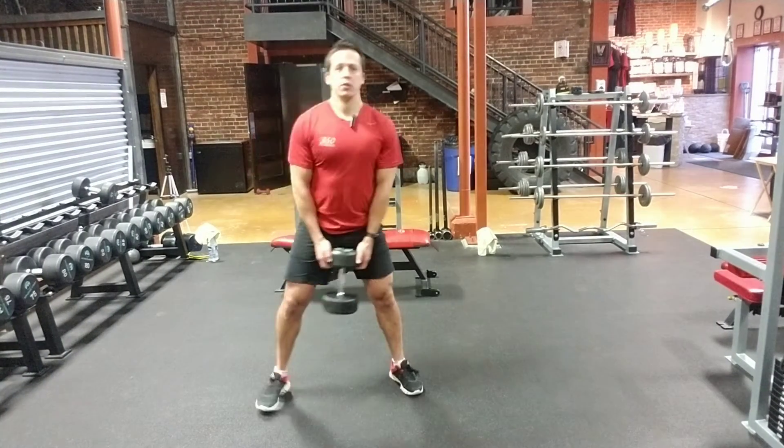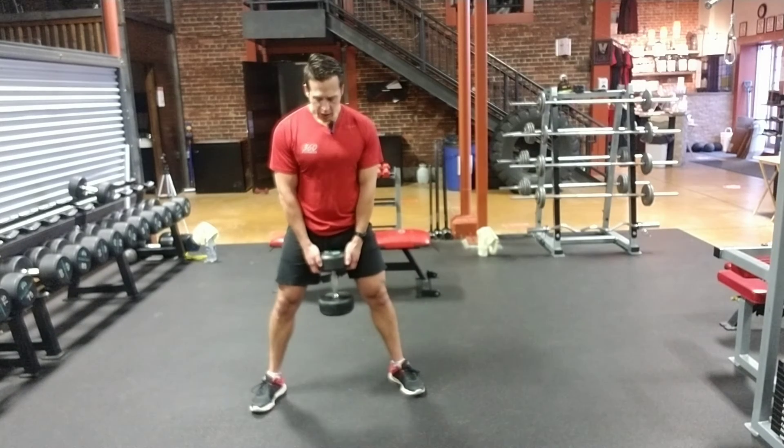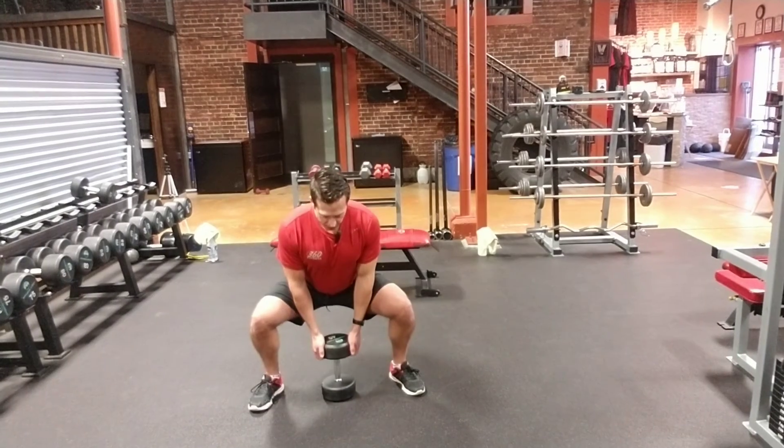Just for another view — that's the width I want you guys to use, just to the hips, even a little bit wider if you need to. Toes out ever so slightly.